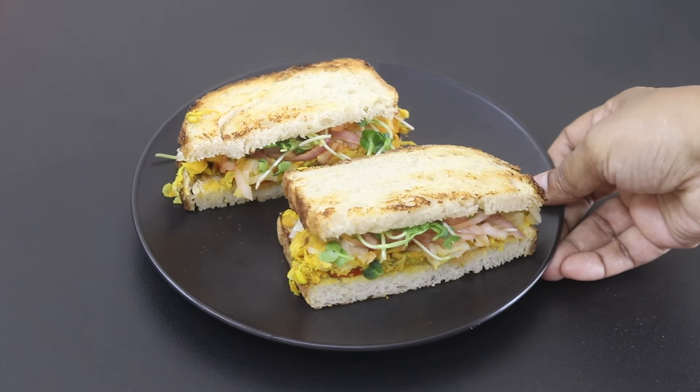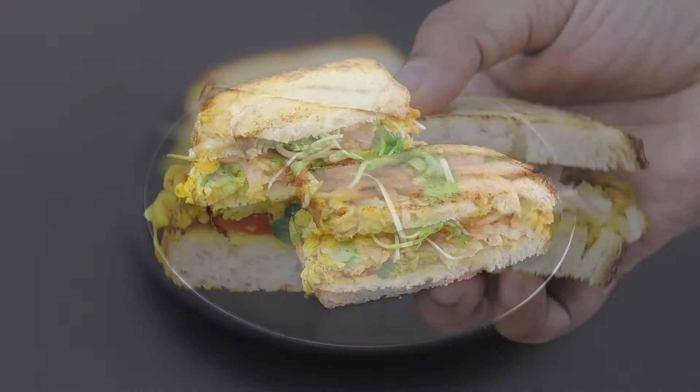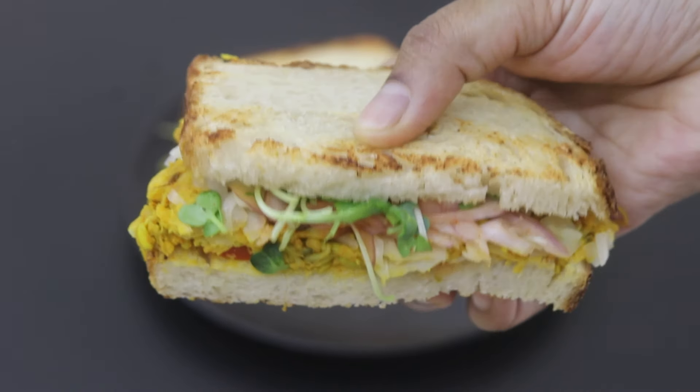And my super healthy sandwich is ready to serve. Do try this healthy sandwich recipe and let me know in the comments how it turned out. Thank you for watching and until next time, take care, bye bye.